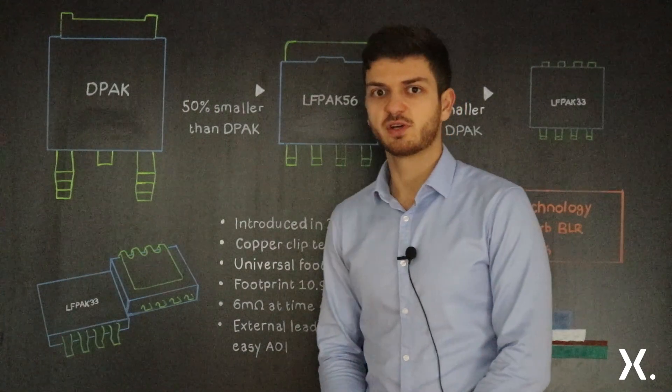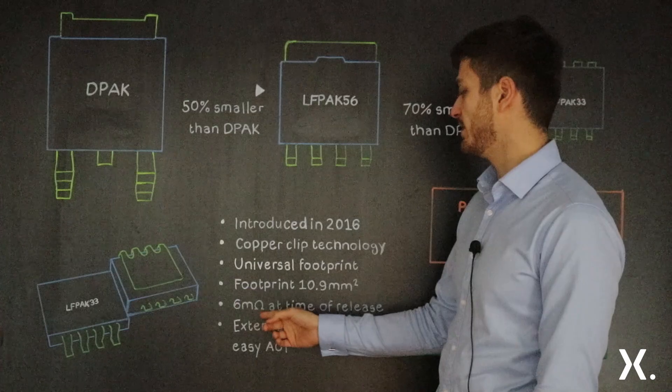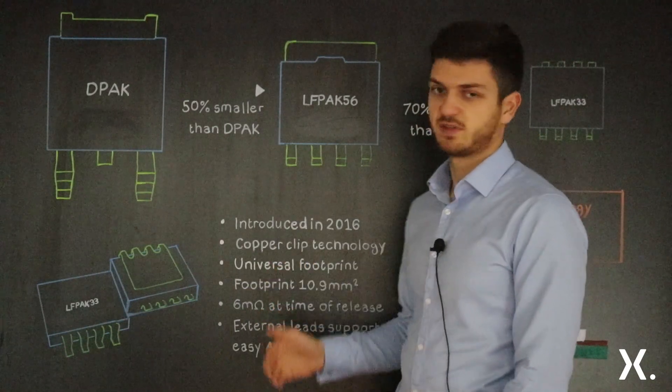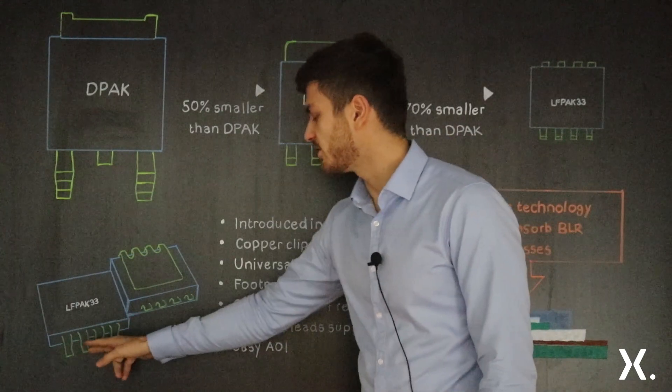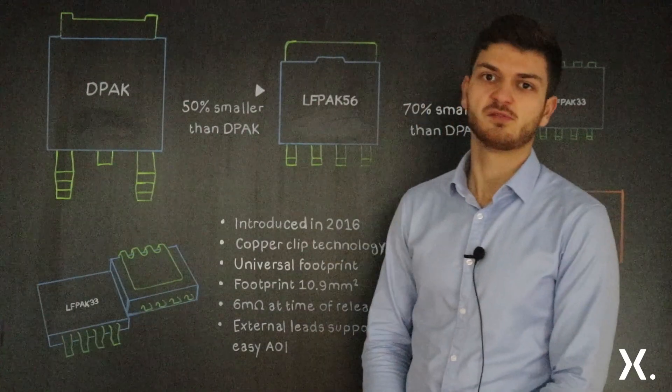At the time of introduction, the lowest resistance of the package was estimated to be 6 mΩ, which has reduced significantly over time. The external leads of this package are also beneficial for optical inspection and for temperature cycling.